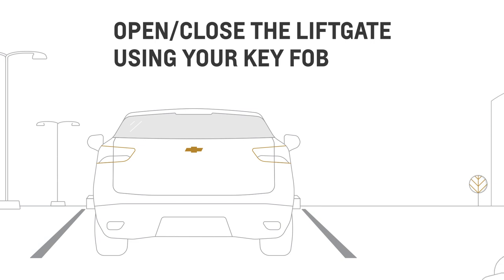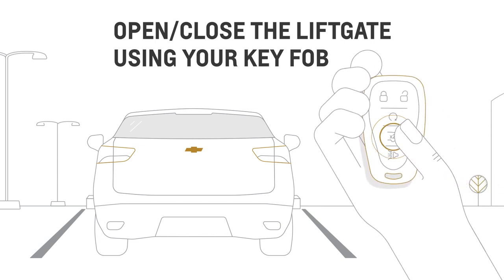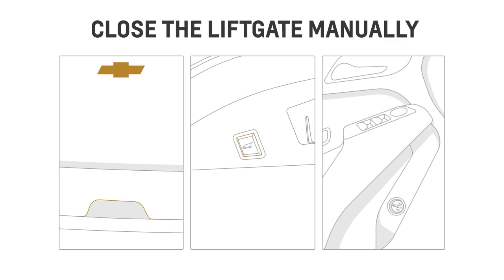You can also operate your liftgate using the buttons on your key fob — just press the liftgate button twice to open or close it. And remember, you can always open or close your liftgate manually if you need to.